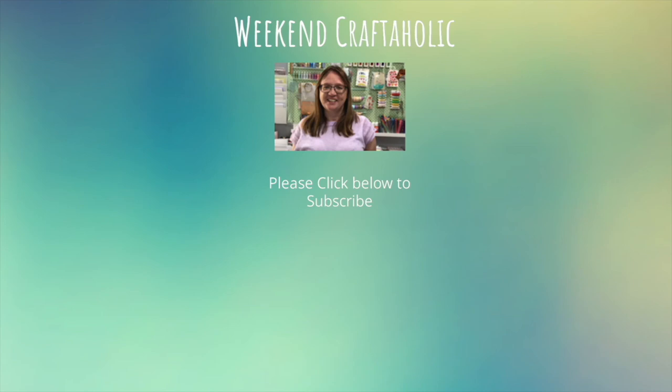Thanks for watching! If you've got any comments about this video please leave them below — I'd love to see them. If you enjoyed this video please give it a like so YouTube knows to recommend similar ones for you. And finally, if you'd like to see more from me — and I hope so — please subscribe by clicking the link below. I post new content every weekend.